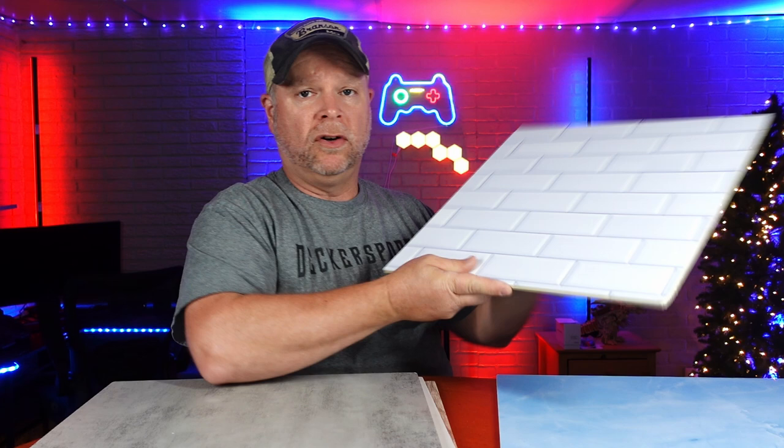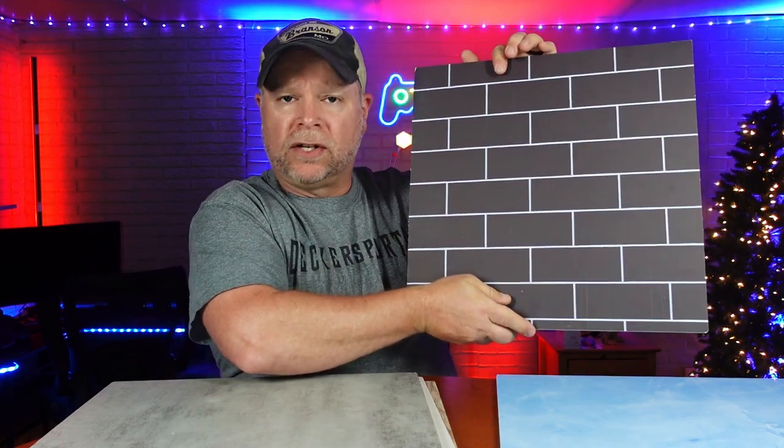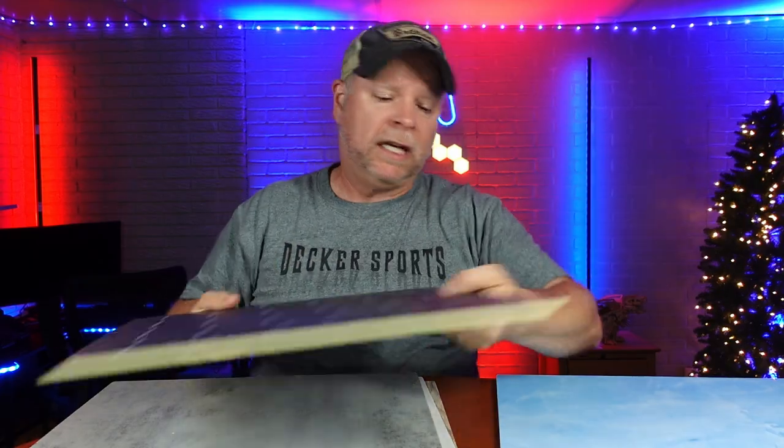Whether it be in the kitchen, living room, in your basement — maybe you've got a blank wall and you just don't have a good background for it. These are going to be really nice for that.